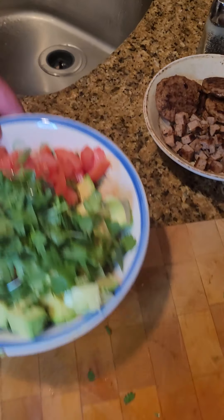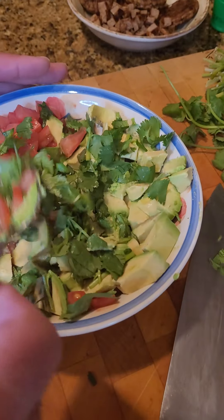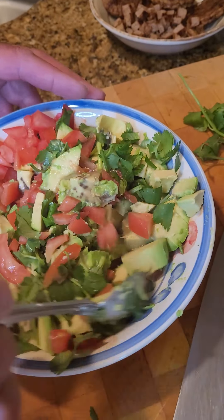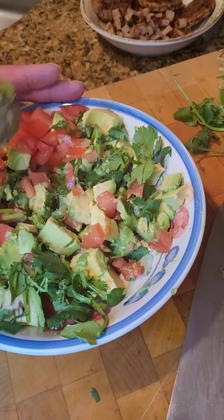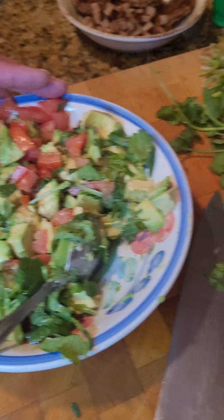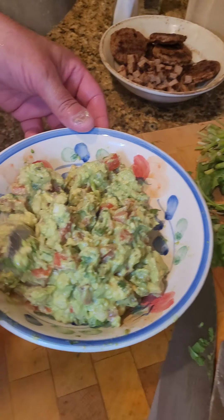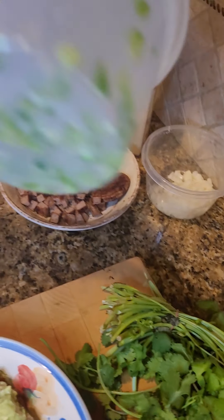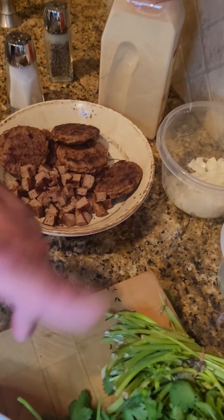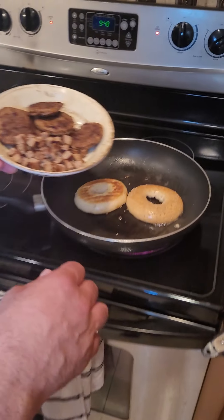We're still making the guacamole. You can use the back of a spoon or a fork and pretty much put it together. Our guacamole is done — I've chopped that up nicely. We like it kind of chunky here. I've added some onions, jalapenos, cilantro, salt, pepper, a little garlic. And now I cut up the sausage earlier.